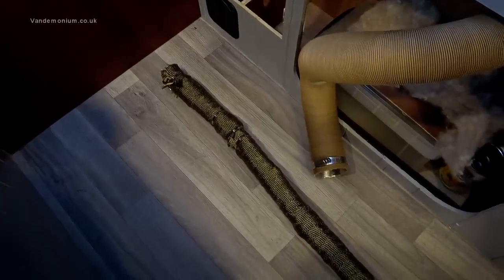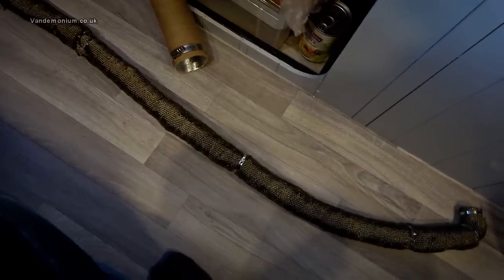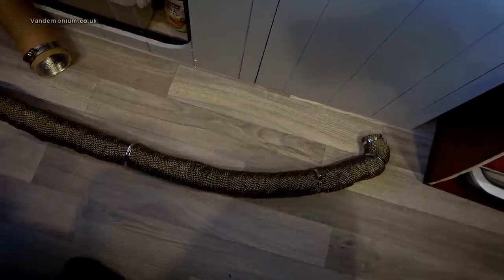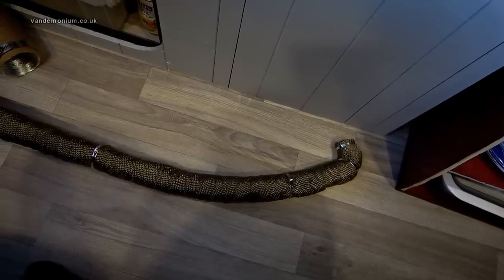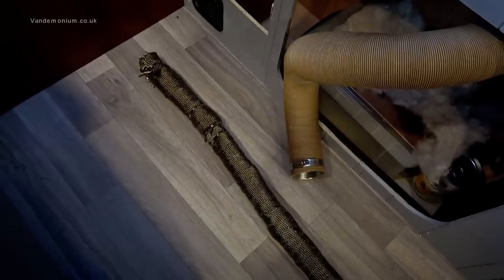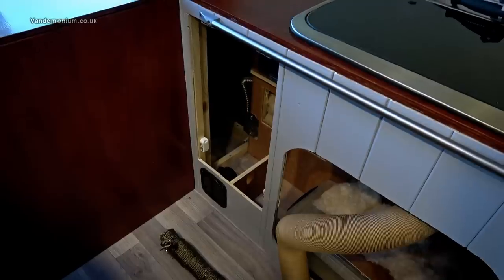There it is — wrapped. It occurred to me afterwards that I could have done it the other way: taken the existing reddish-brown wrap off, wrapped the pipe with the new stuff, and then slid the old wrap back over the top, since it was quite loose fitting. That might have looked neater. On the other hand, the old wrap was cut into two pieces, so having the new wrap on the outside hides the join. Either way, it's now two layers of heat shielding wrap.